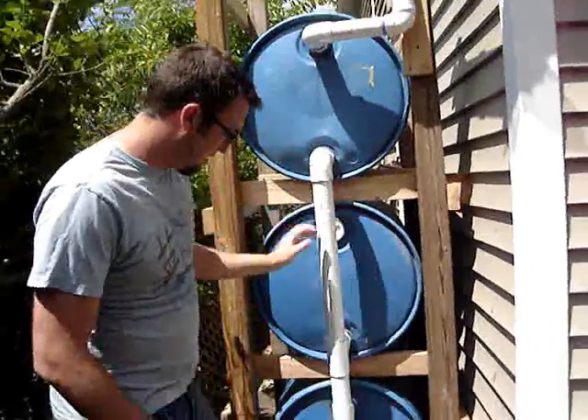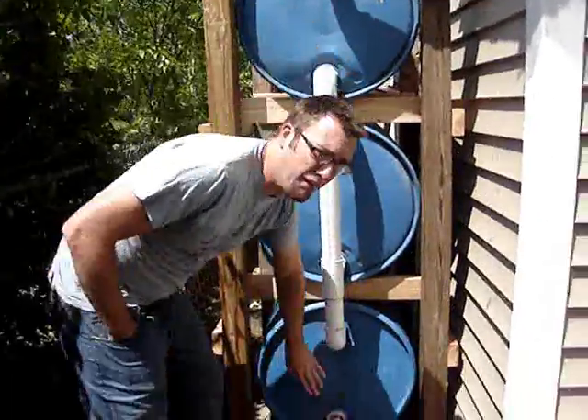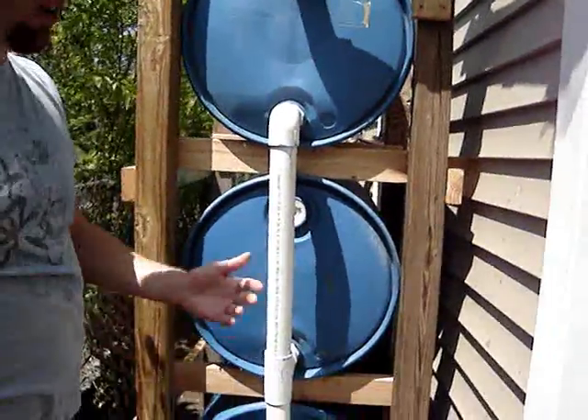Just 2 inch with the connectors. Successful test — a few days ago it rained for a few hours. We got a full barrel down here, there's a little bit in this barrel, and this barrel is dry. It wasn't a very long rain.